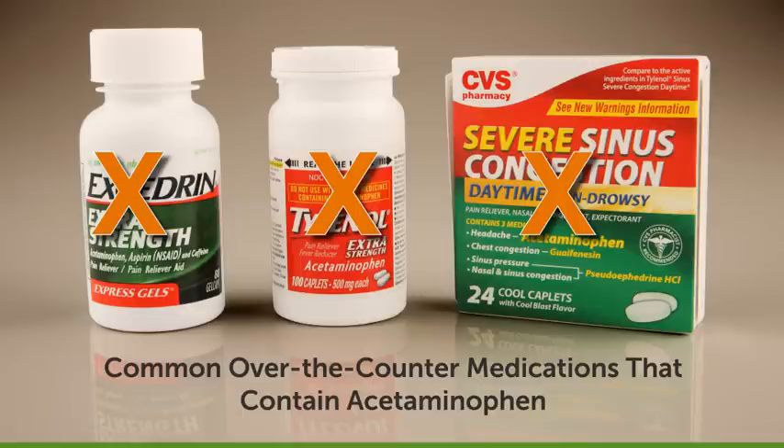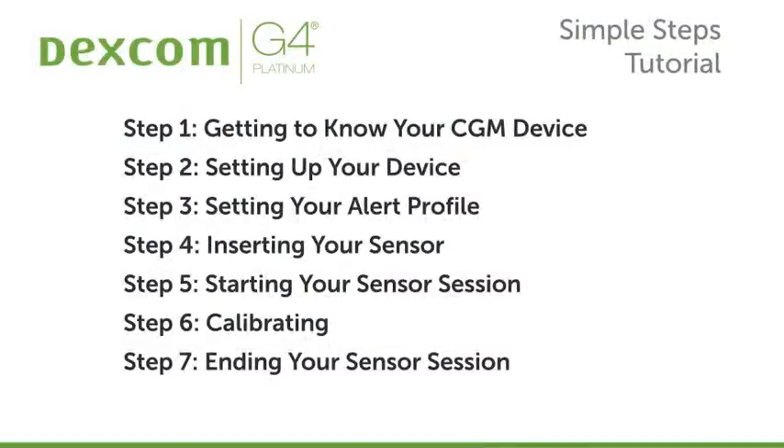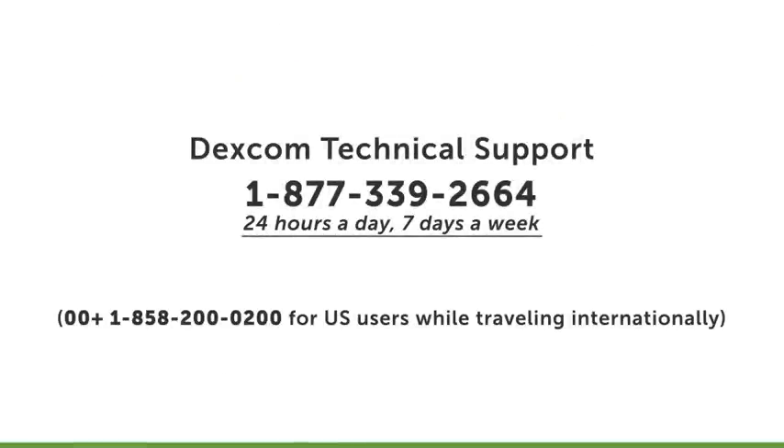Consult your health care provider if you're concerned that a medication you're taking may contain acetaminophen. Today we're going to cover seven simple and easy steps designed to help you set up and begin using your Dexcom G4 Platinum System. These steps usually take about 40 minutes to complete. You can call Dexcom technical support for assistance at 1-877-339-2664.